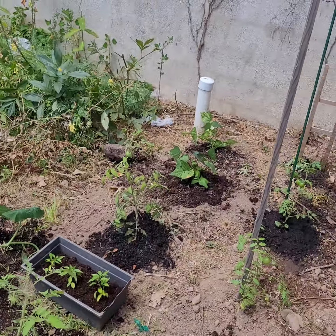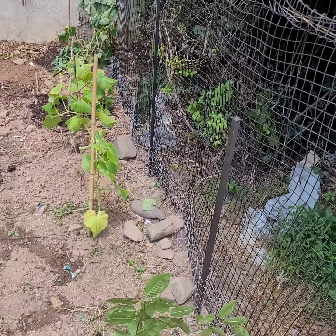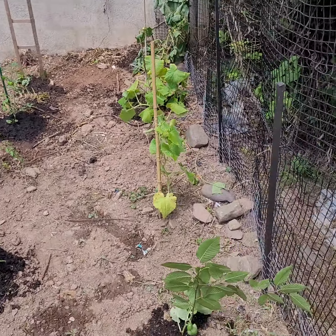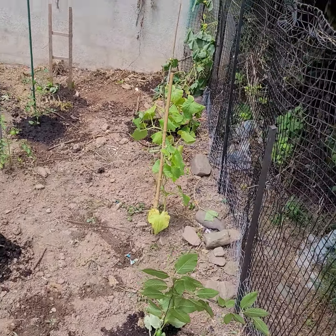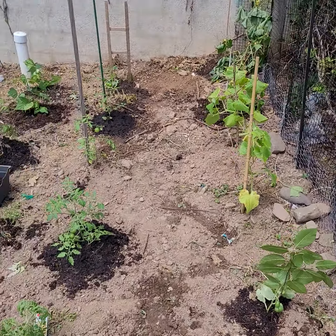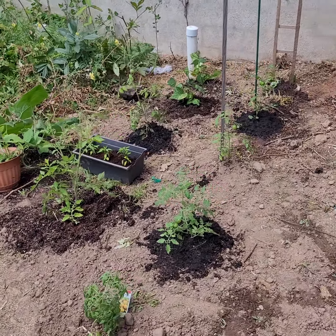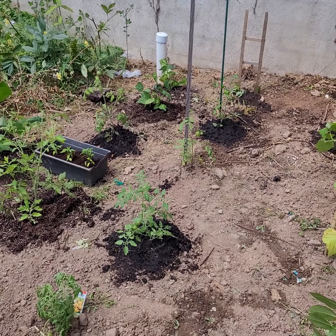And I planted everything. Got peas over there — I think it's peas, could be wrong. Cucumbers all along here. Got peppers over there, got callaloo, got tomatoes — different variety.